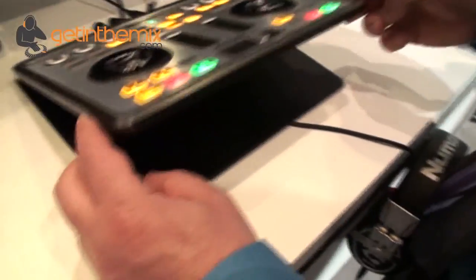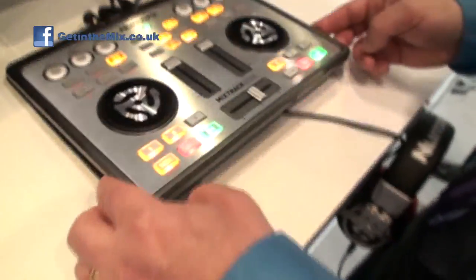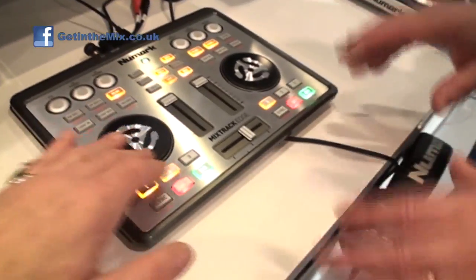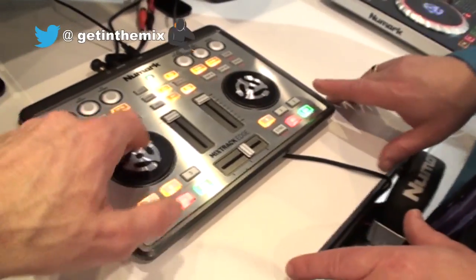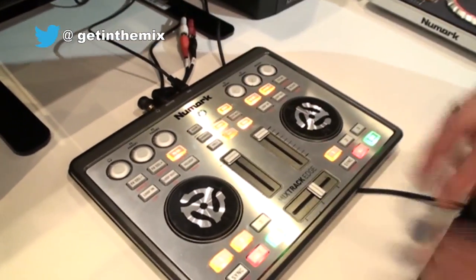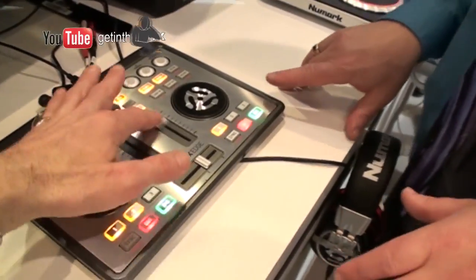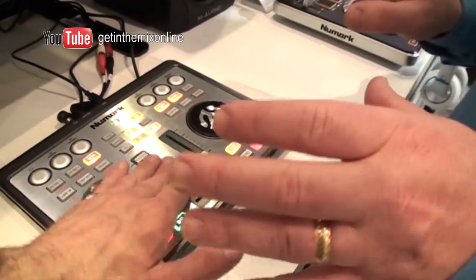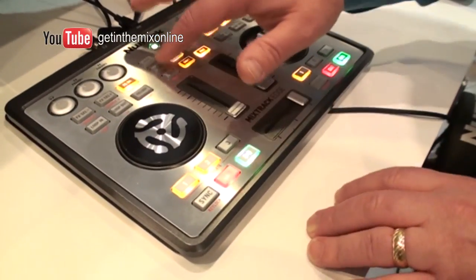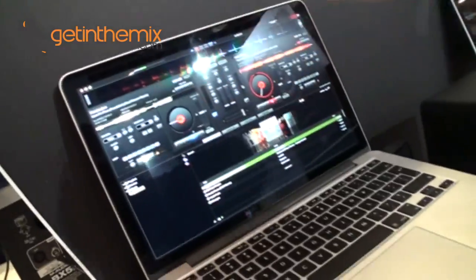This is the Mixtrack Edge. This is the world's slimmest DJ controller you'll ever find. We've had great success with our DJ2Go — it's a very super compact, portable DJ controller, but it lacks some features that people still want to have when they go out to work. So what we've done is added the audio interface inside, so you can do your headphone cueing. You have your master output so you can go out to your speaker. It gives you the ability to do all sorts of different things inside a very slender DJ controller. Simple, proper knob pads — I can browse through tracks, go to browse mode on my wheels, and throw that track up on a deck.